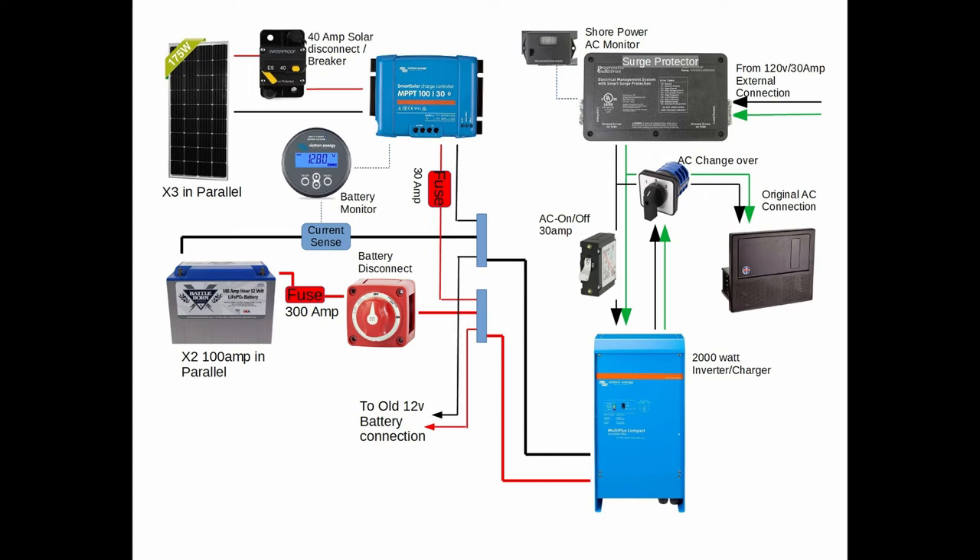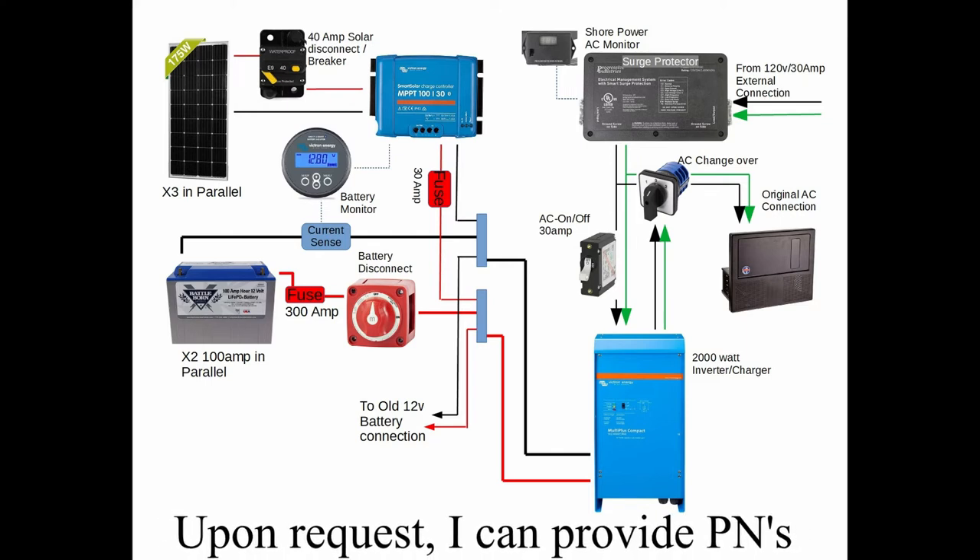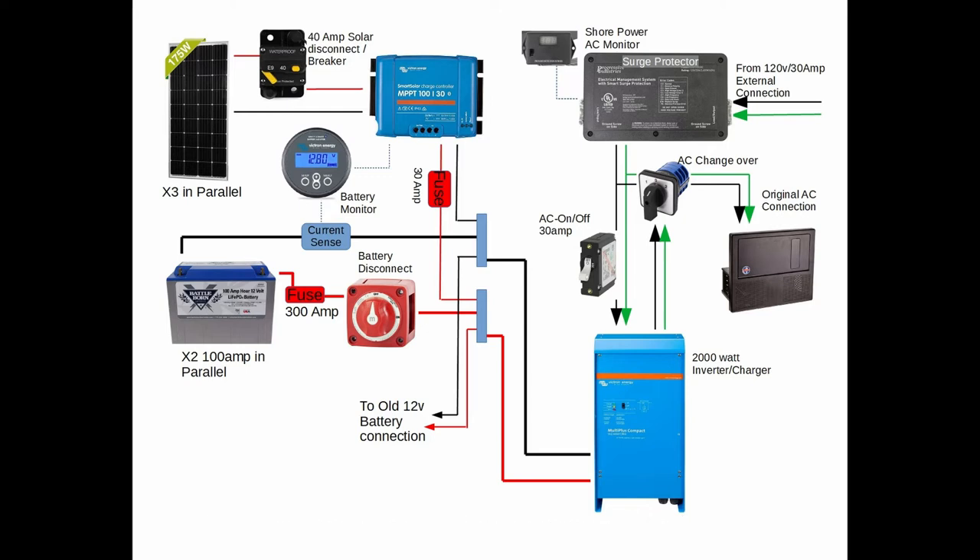Now let me go through a detailed explanation of the schematic. I will say that I am not a licensed electrician, and anything you do of this nature is upon yourself — I'm not responsible for it. I specifically haven't told you what size wires to use because those are really specific to your installation, the length of cable runs, and that type of thing. This is for information only, to give you an idea of how I've solved my problem, and by no means is it a specific recipe for how to do it.